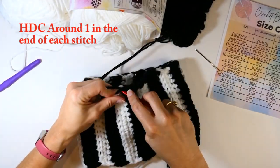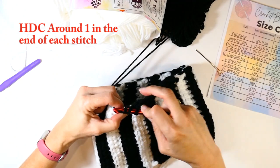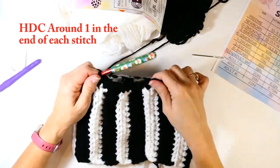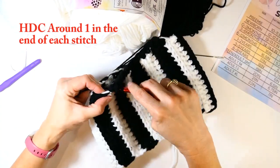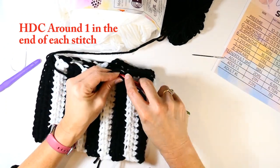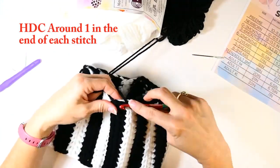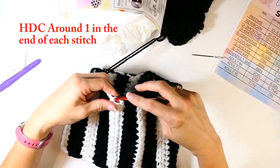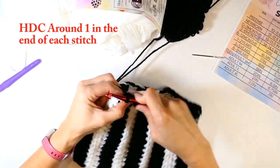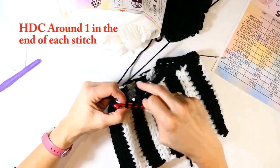Each stripe should have two half double crochets — you're working that all the way around so each stripe gets two. You're working over those ends where the white sits on top of the black and the black sits on top of the white. This cleans it up and means there's nothing to weave in on this side, which is great because that would be a ton of weaving in.